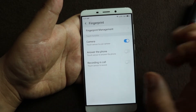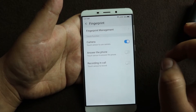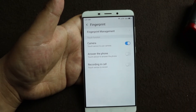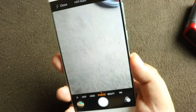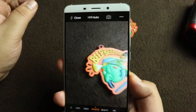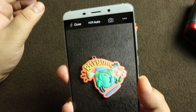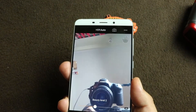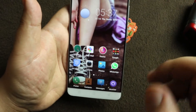I have auto call recording switched on, which this phone already has, so it records every call. But in case that feature is switched off, you can just press the sensor to start recording that call. Let me show you how the camera works with the fingerprint — I'll take a photo, touch it, and instantly it captures. The same works with the front-facing camera.